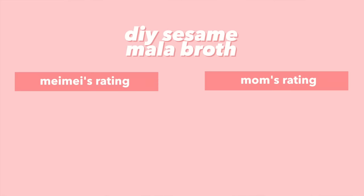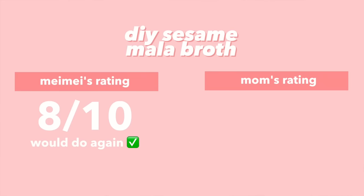I would highly recommend trying it. It's better flavor than the sukiyaki broth from last time, and it has a little kick. I'm actually impressed because I don't think I've had a sesame broth before, but it actually works. I would give this hack an eight and I would do it again. I would give it 8.5 and do it again.